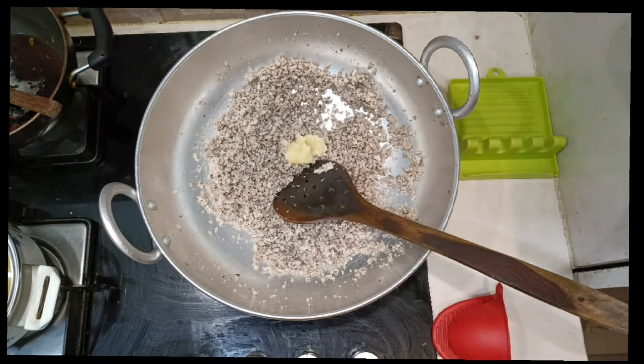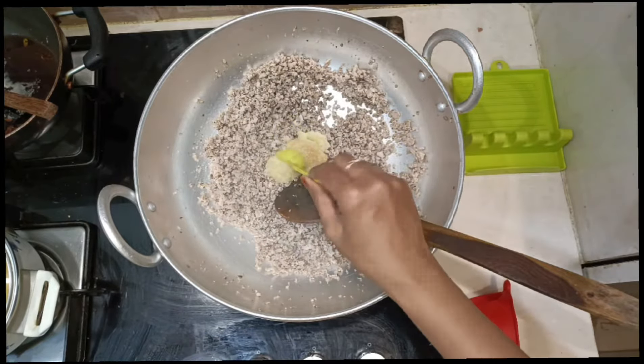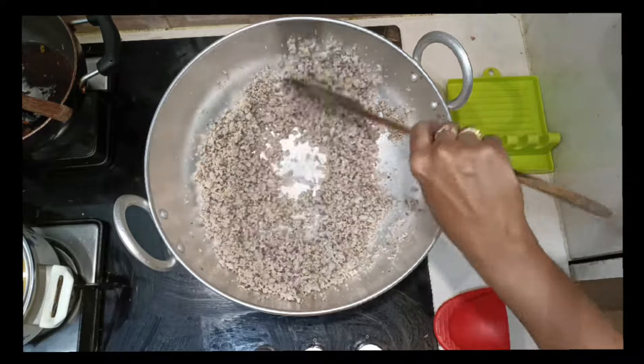The kheemah's water has almost dried up. Now add 2 teaspoons of garlic paste and 1 teaspoon of ginger paste. Saute till the raw smell of the ginger-garlic paste goes away.